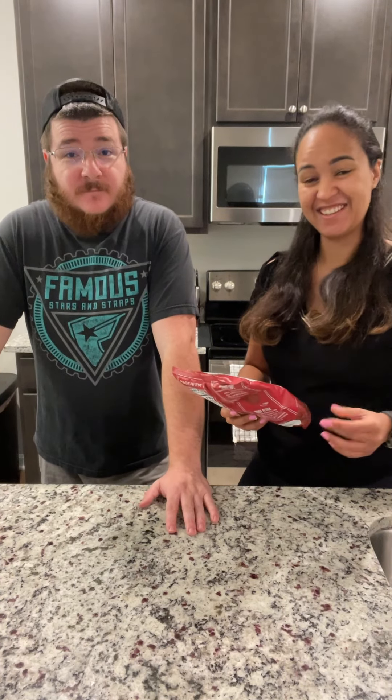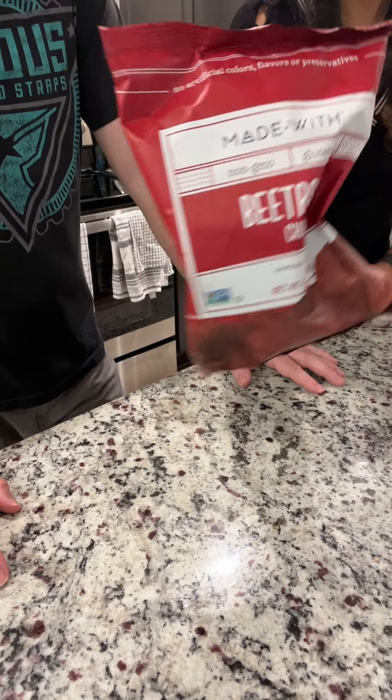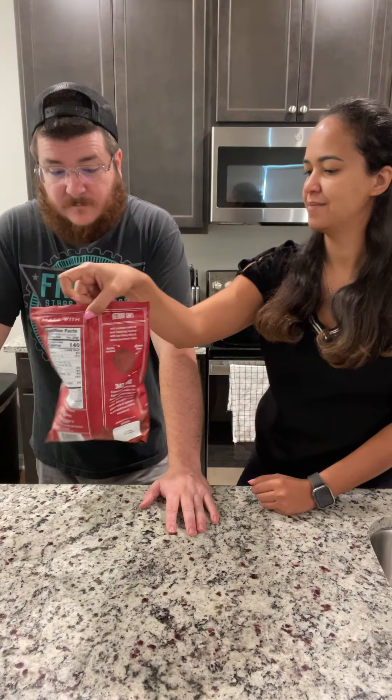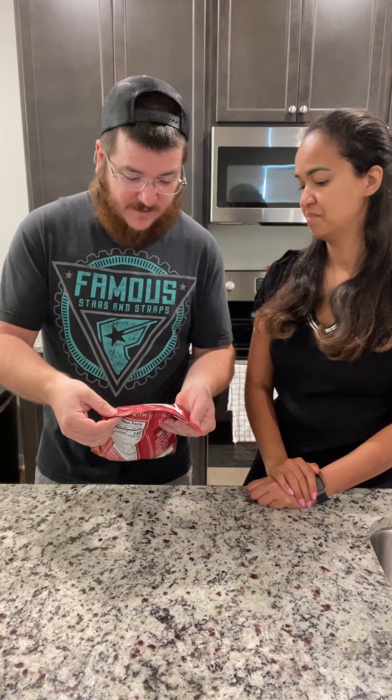Hey, so today my husband's gonna try some beet root chips from Ecuador. That's all I know. You're supposed to be healthy? Gluten-free, non-GMO.